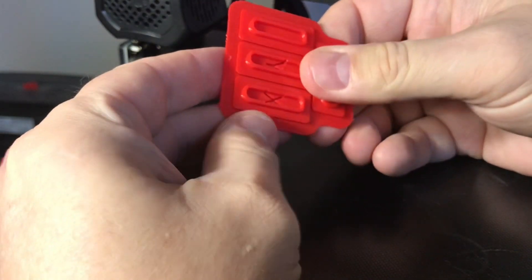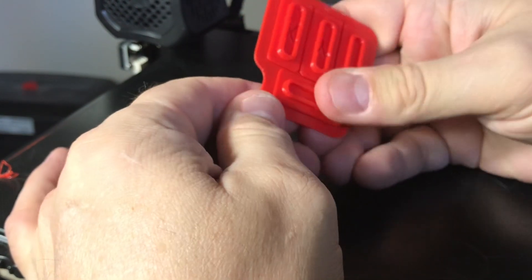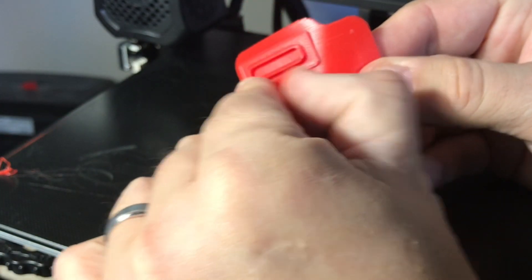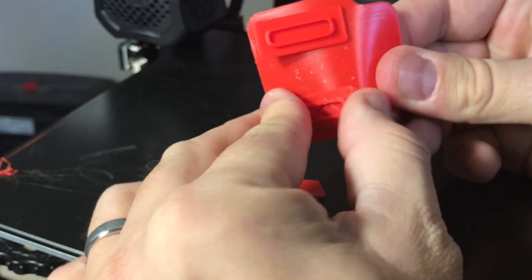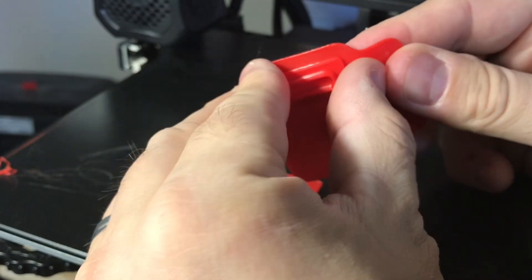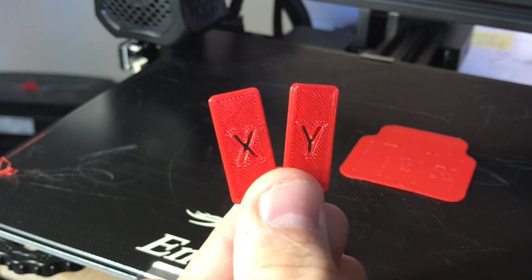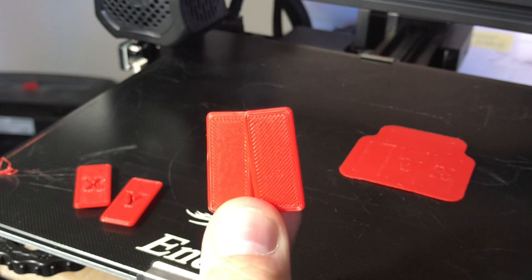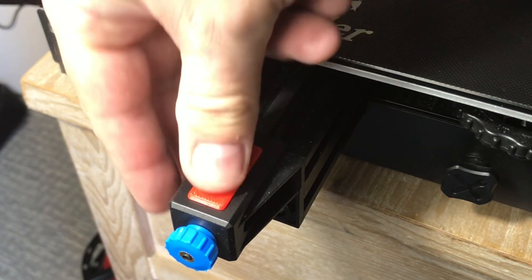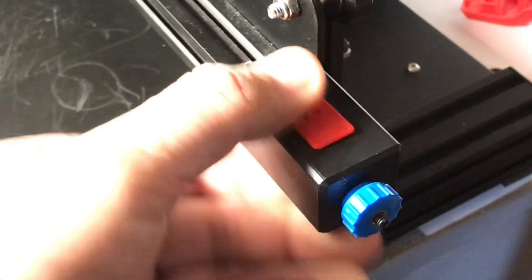All I'm doing is flexing the raft and you can feel it breaking away. They're breaking off really, really easily and the raft is still very smooth. Taking a close-up look after I get them all off — I really think the raft did a good job. Here's the X and Y versions and the blanks. They fit really nicely, snap in place, and protect the hole.